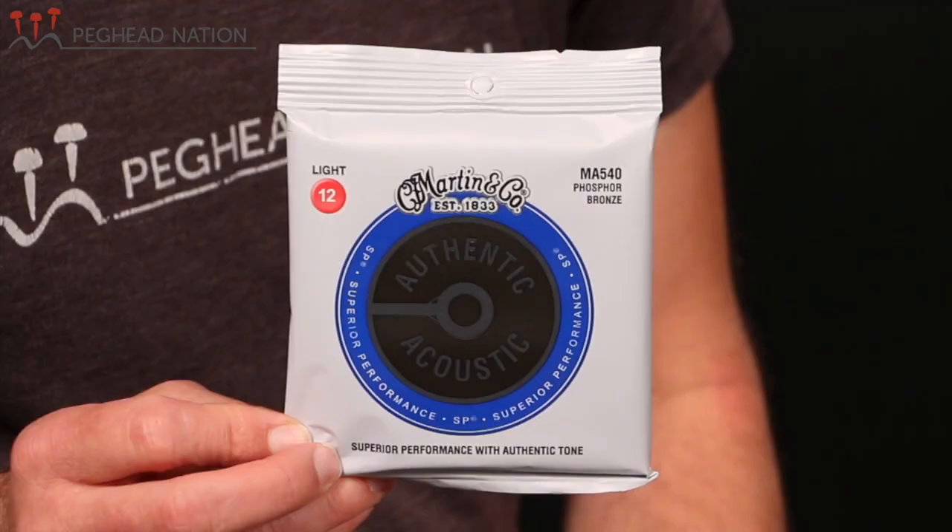They start with the standard authentic acoustics, which I'm holding here, and they actually replace both the Martin acoustic — which they used to be called — and the SP acoustic strings. These are available in both phosphor bronze and 80/20 bronze, so depending on what your tonal preferences are, you can have them in both ways. As is the case with all these authentic acoustic strings, these sets now include tin-plated plain strings and tin-plated core wire for the wound strings.